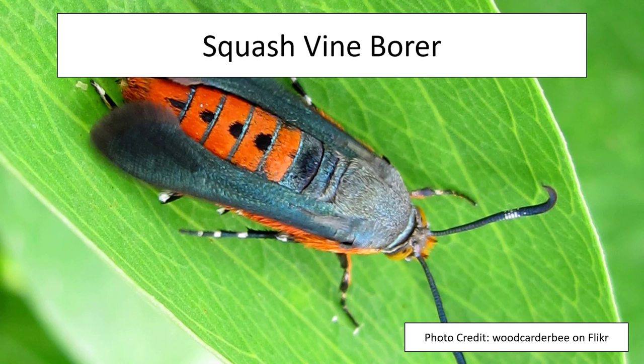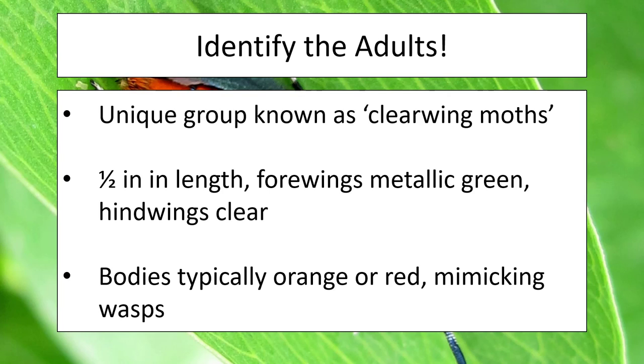Now to the meat of our presentation: squash vine borers. When I first began promoting this program I got several questions about how to fight off squash vine borer, so I really wanted this program to focus on this insect. It is part of a unique group of moths known as clear-winged moths. They're about a half an inch in length — their forewings are a metallic green, sometimes looking kind of black, and their hind wings are clear and membranous just like a fly or a bee. Their bodies have an orange or red color because they're attempting to mimic a more dangerous insect such as a paper wasp. Rest assured this insect can't bite or sting you — they are perfectly harmless.